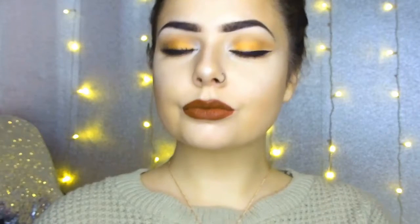Hi everyone, I'm Laura McVeigh and this is my collaboration with Gorgeous Girl. This is my full makeup look and you stay tuned to find out how I do it.